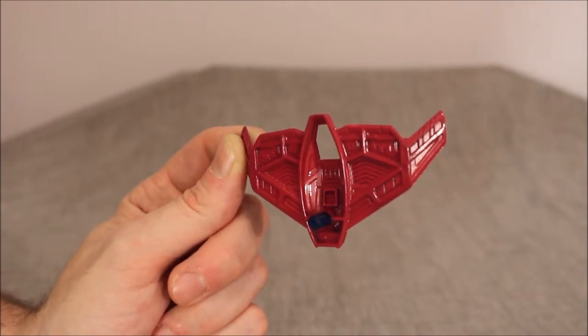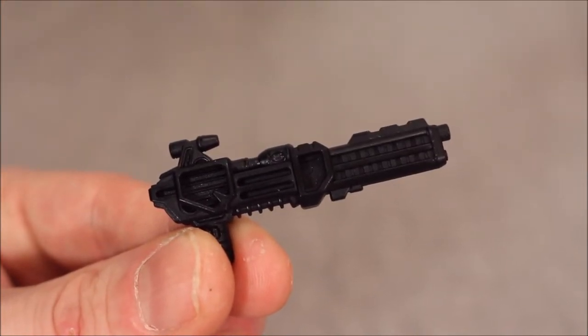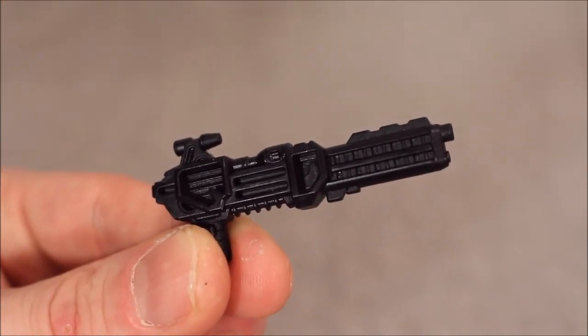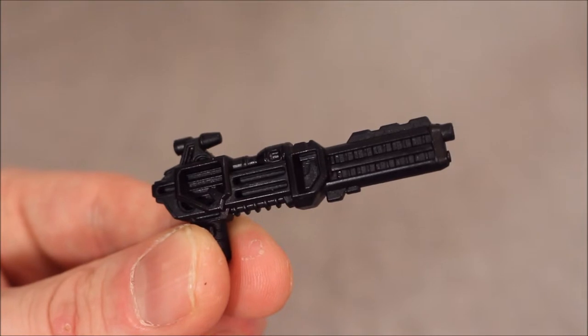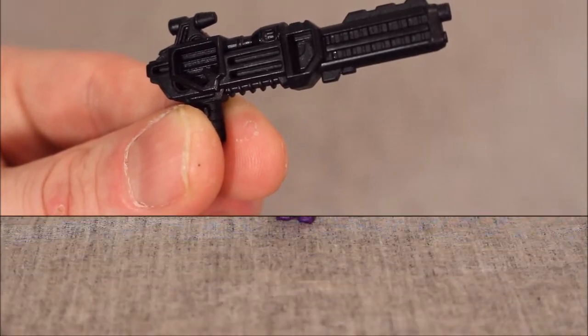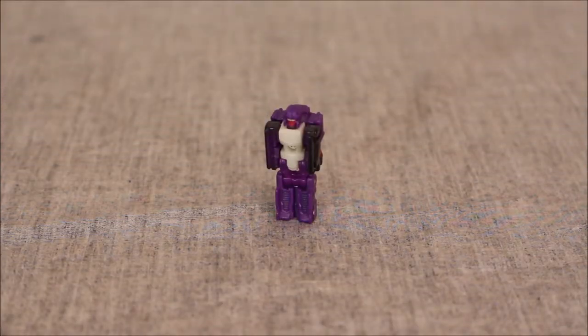I love all the paint on this. He also comes with this boomstick — I say boomstick because it feels like a Cybertronian shotgun; it looks and seems powerful. I love the molding, I just wish we had a little bit of paint to pick out some of that glorious molded-in detail. And of course, here we have Spasma, who is not identified in the box or in the instructions anywhere as Spasma.